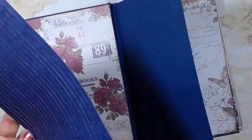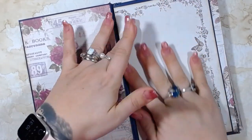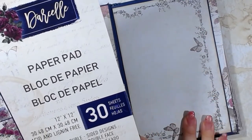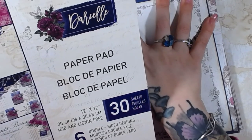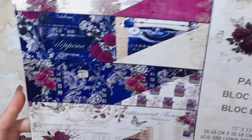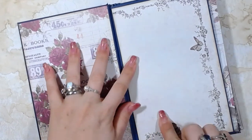I'm pretty sure it was from 2019. It says copyright Prima Marketing on the cover. It's a beautiful collection — I love the dark, rich colors. It's so pretty, it's a dark, dark Navy blue. It does look kind of royal, and this right here is a dark Navy as well. Like I said, I did pre-cut all of these out.